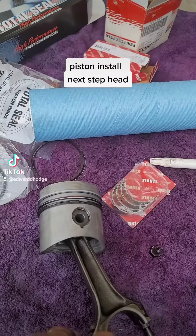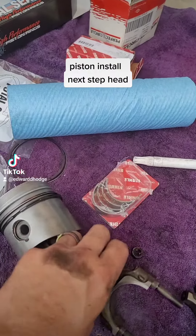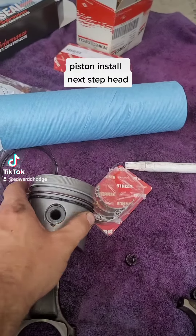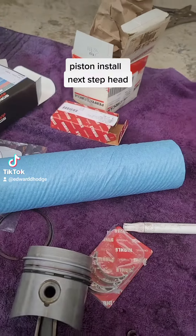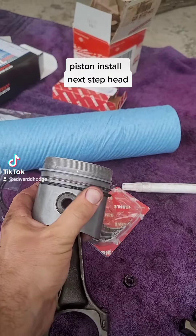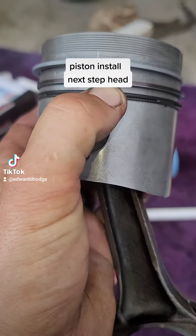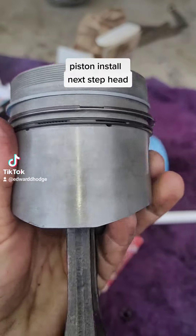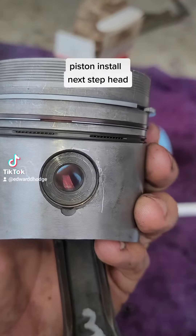Today is piston and rod install day. These are total steel piston rings. I'm going to show you the difference between that and a normal piston ring. You can see that little ring right there on my fingertips — you can see the gap there and where it seals up.